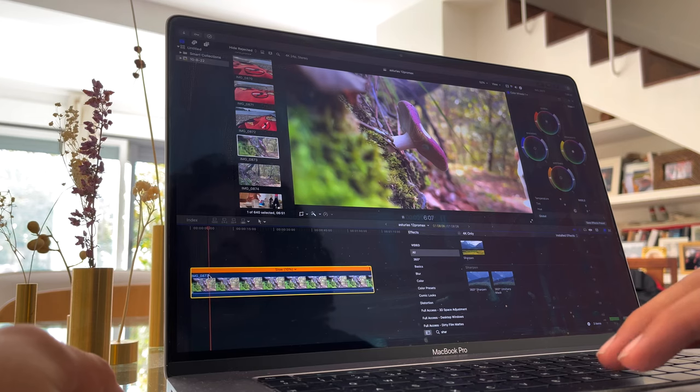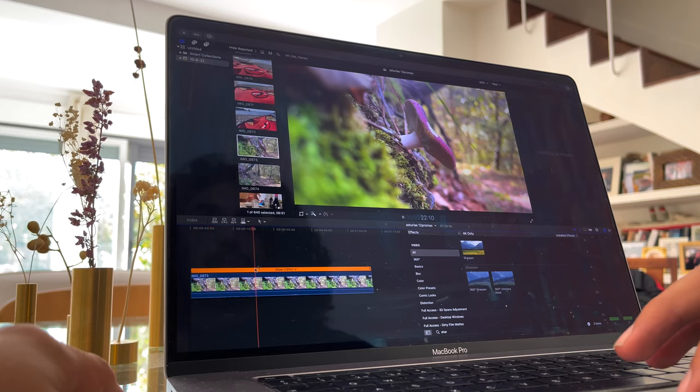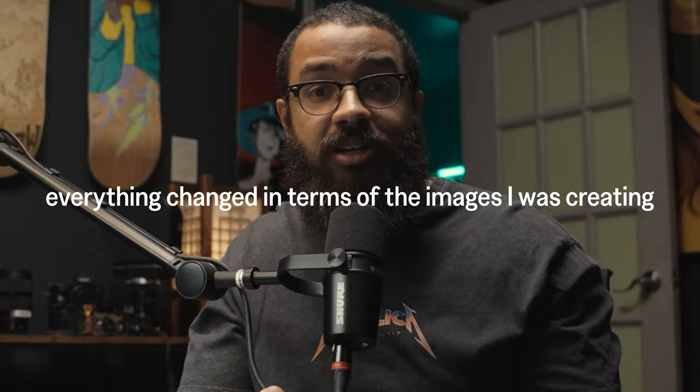Have you ever come home after a shoot, offload your SD card, open up your footage, and realize that it doesn't look like what you expected? You try to fix this in post, and the image just starts to fall apart and you can't make it look good. This is a common mistake that I am guilty of, and once I figured out how to set my white balance correctly and use it as a creative tool, everything changed in terms of the images I was creating.